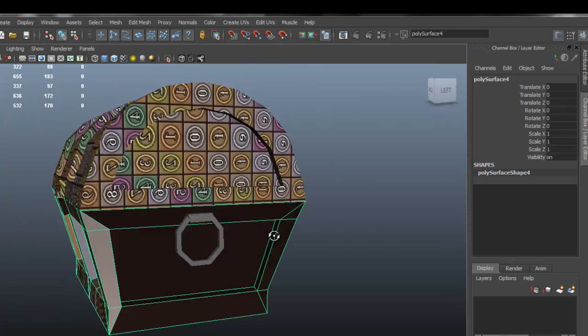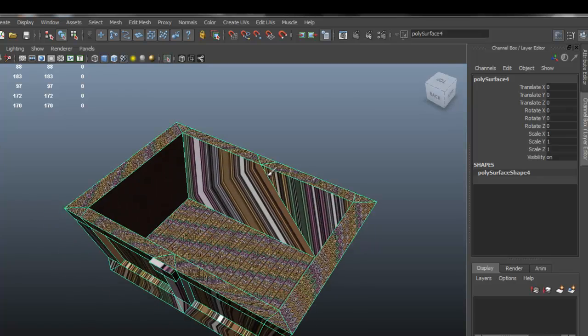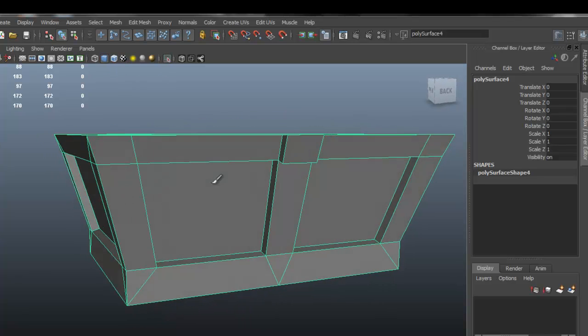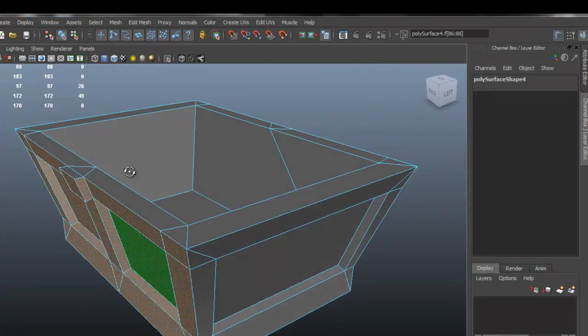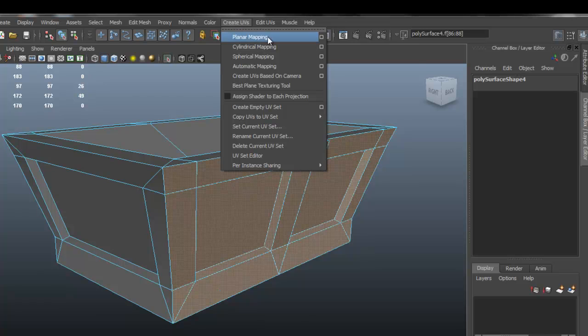Now we are going to work on the bottom part, and this one is going to be a lot easier — it's mainly going to be some planar mapping. As we can see, it looks horrible the way it is right now, so let's go ahead and fix that. Let's go into face mode, select, grow the selection, and make sure to have the whole side selected. Then we are going to apply a planar mapping.